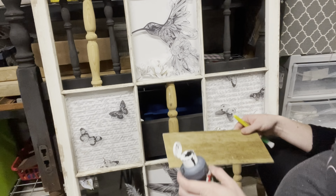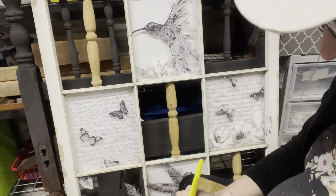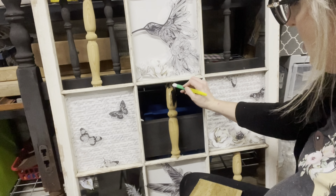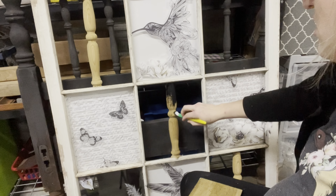Here I go and paint the spindles black. I just used my black Apple Barrel paint and a little Dollar Tree paintbrush, and I just slapped on some paint there.